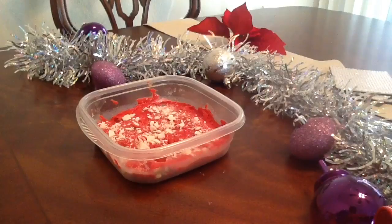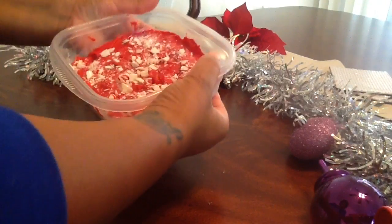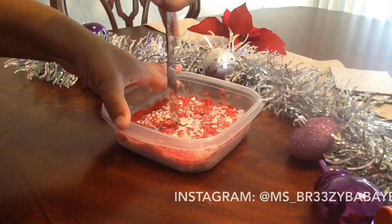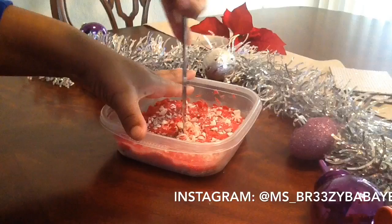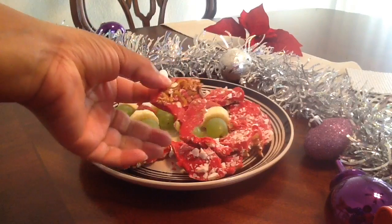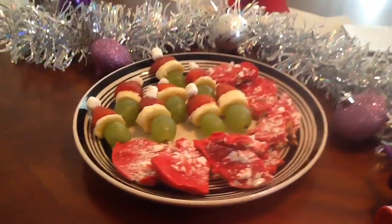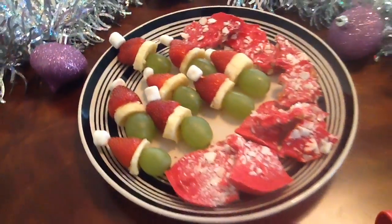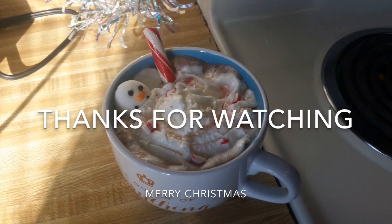Now that our other treats are finished, I'm going to take our peppermint bark out of the freezer. Just quickly get it off of the bottom of the bowl — it comes up super easily. Then grab a knife and start cutting it. You can cut it into any shape you want; I just made random cuts because I didn't need it to be perfect. I placed it on a plate along with our Grinch Santa hats — you can use a decorative plate if you want. And then along with our melting snowman peppermint hot chocolate, this is what you will end up with. Thank you so much for watching — don't forget to rate, comment, and subscribe, and have a Merry Christmas!